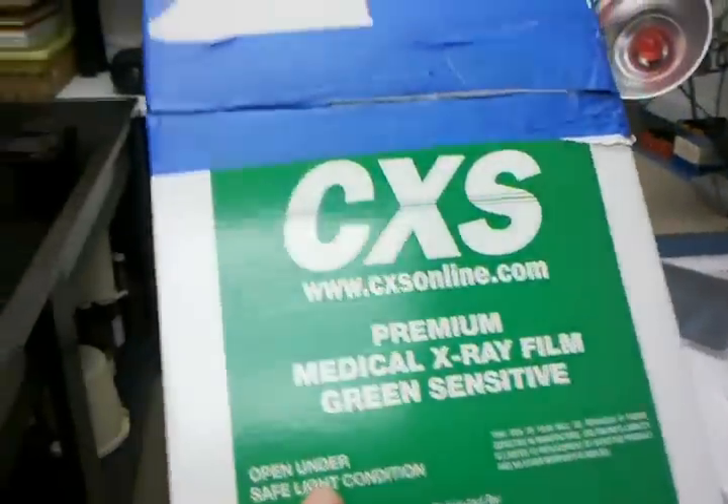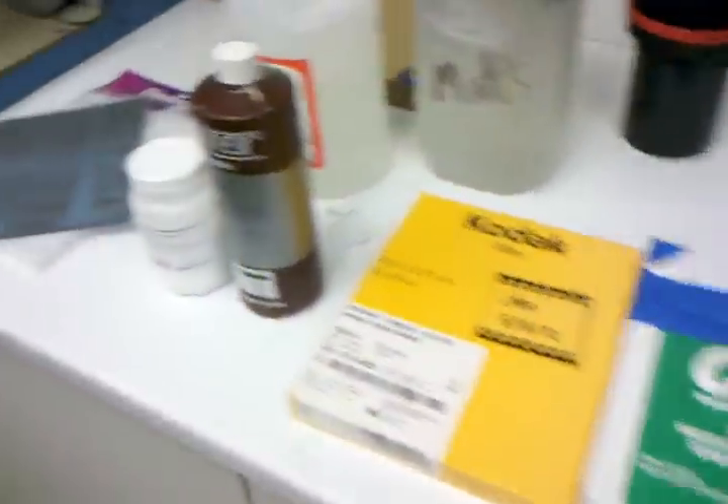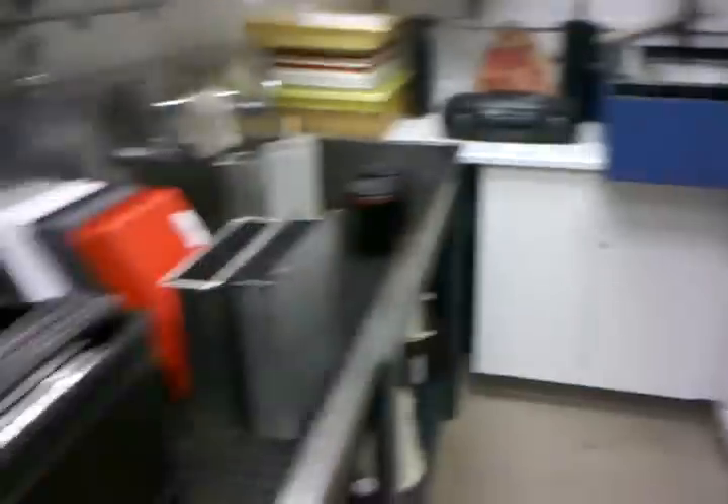I talk about this stuff like it's the best thing since sliced bread, and although it's kind of tricky, this x-ray film stuff is pretty cool. It's a blue-green sensitive orthochromatic emulsion that gives some pretty nice negatives for about the price of a 35mm frame. Here's my workflow for developing, processing, and storing it.